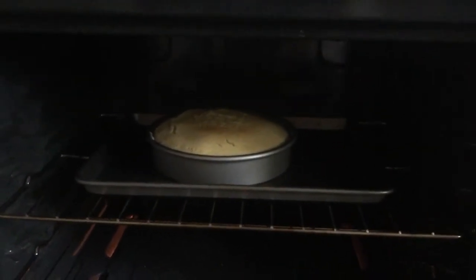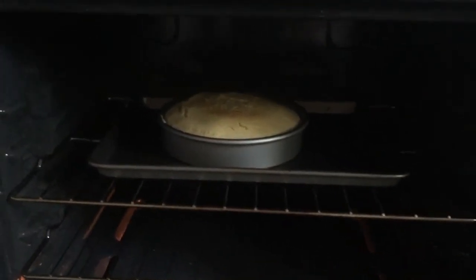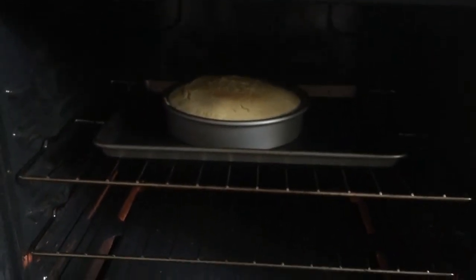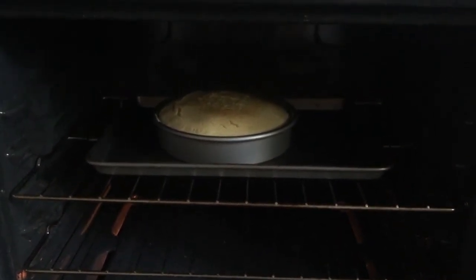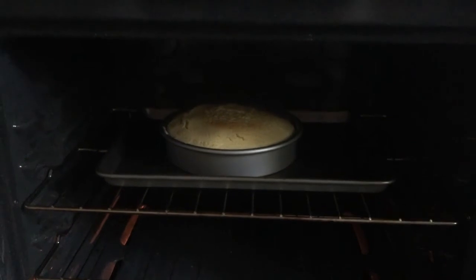So apparently this recipe makes two cakes, so we have one really big cake. It's also undercooked, so I'm just leaving it in the oven for like an hour and hoping it doesn't catch on fire.